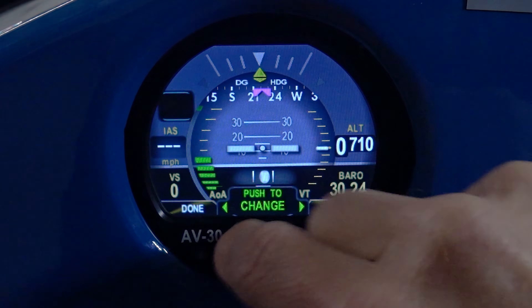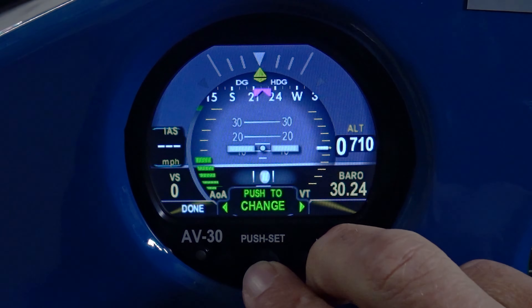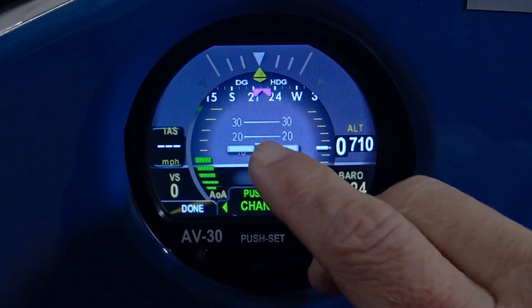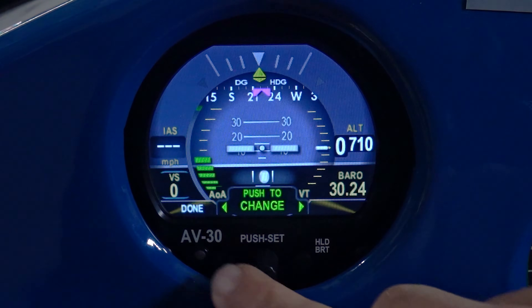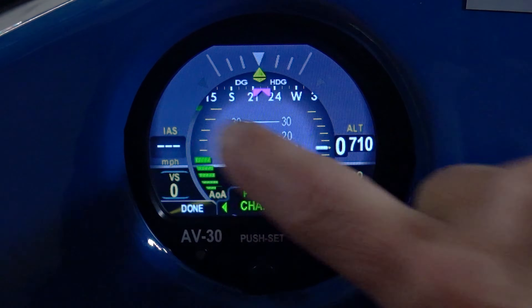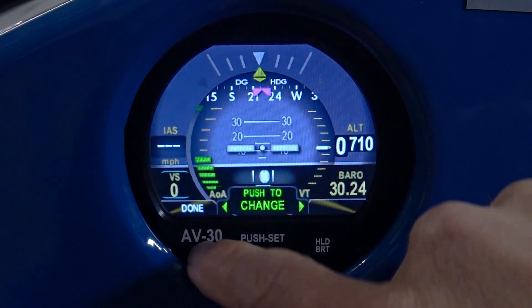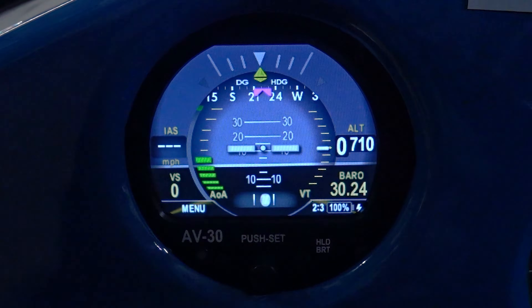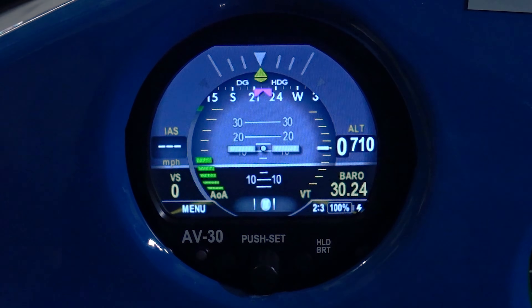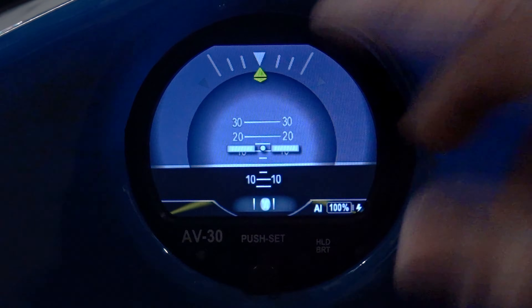Over here I have the same set of functions I can set. Down here you have indicated airspeed — you can choose to have it on or off. And then down in the lower left-hand corner, I have the same customizable fields as in the upper right and upper left corners. This allows you to have a screen for VFR, IFR, or navigation as your primary flight display, along with the straight attitude indicator if you're using it for instrument flight.